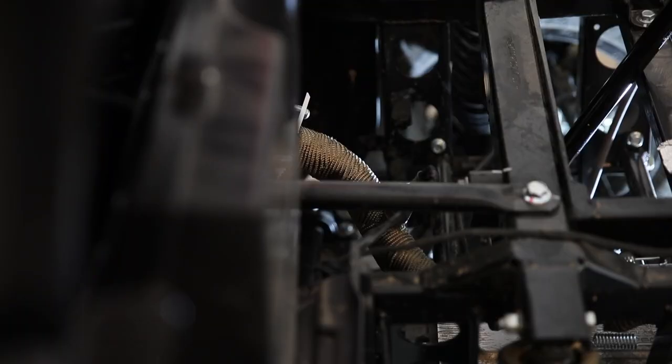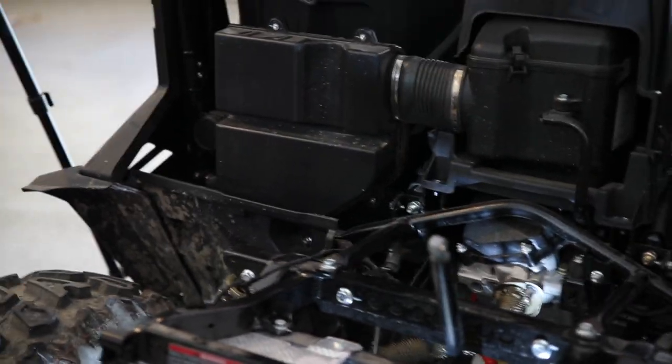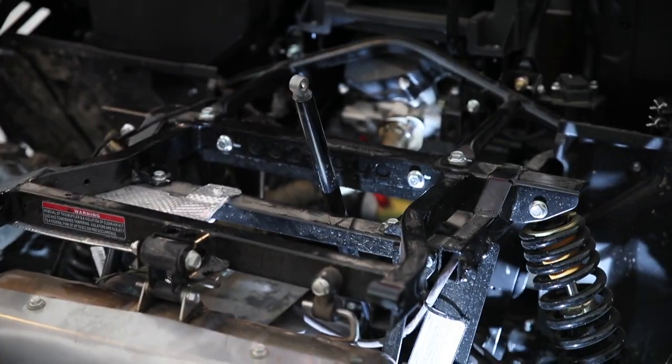As you can see, we've got it wrapped back to the muffler. So now let's just put the bed back on and test her out — see if it's a little bit more tolerable with some less heat.